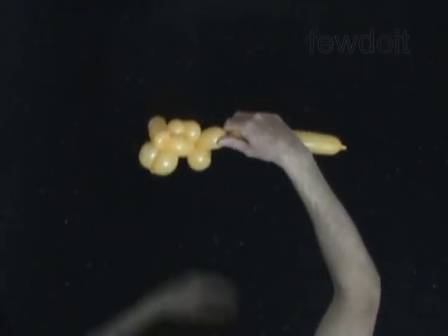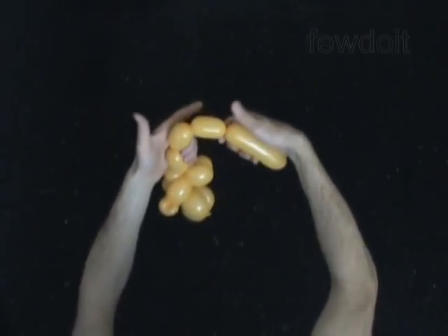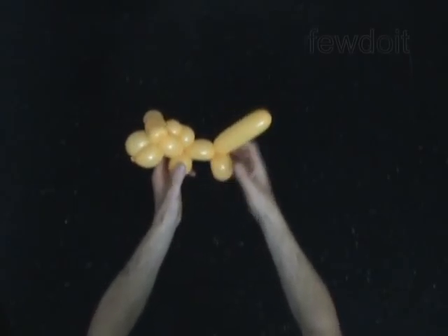The next two bubbles you twist to make the rear legs. Twist the 14th 2-inch bubble. Twist the 15th 2-inch bubble. Lock both ends of the last two bubbles in one lock twist. The rest of the balloon is the 16th bubble — it is the tail.